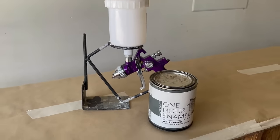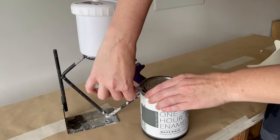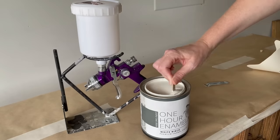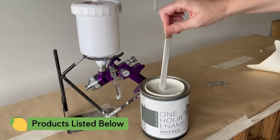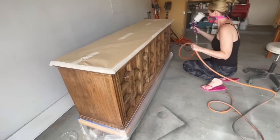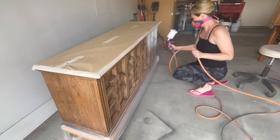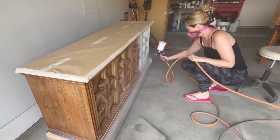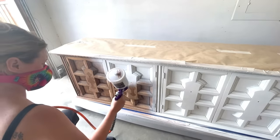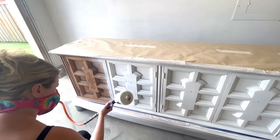For this dresser I'll be using Wise Owl's One Hour Enamel in the color White Birch. I chose this product because it's an all-in-one paint with a built-in primer — this dresser would most definitely have bleed-through issues with regular paint — and the One Hour Enamel also has a very strong built-in top coat, which helps me eliminate a step. I've got my paint loaded into my HVLP gravity-fed spray gun. You don't need high-end equipment — I have plenty of links in the description to my favorite electric paint sprayers.